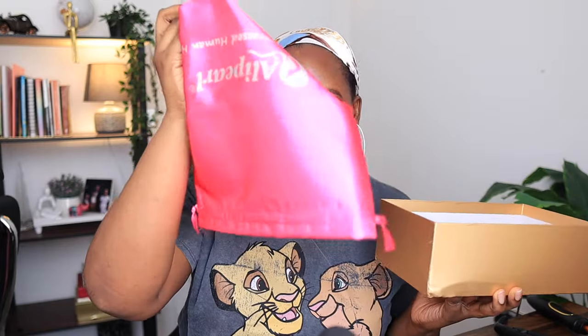Today's wig is from Ali Pearl. Inside the box you have the wig, a pair of lashes, an edge brush, your edge band, an HD wig cap, and then a satin bag for you to store your wig. It's nice that we have basically everything we need — in fact we even have more than we need.